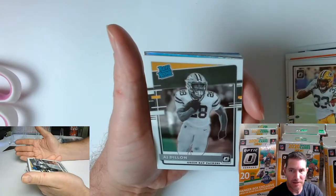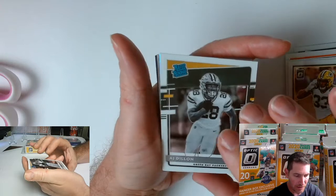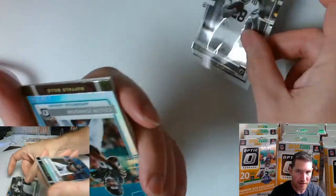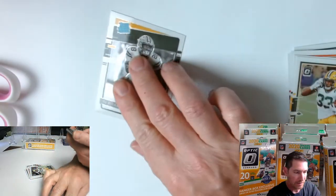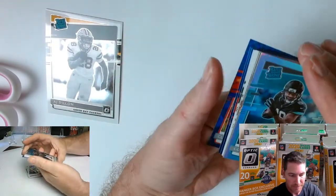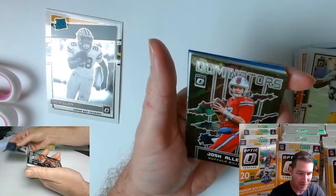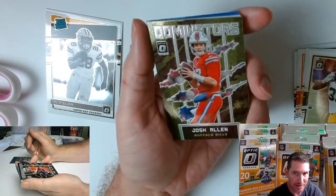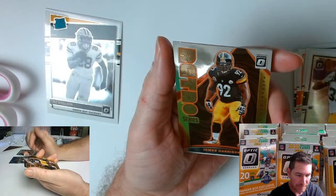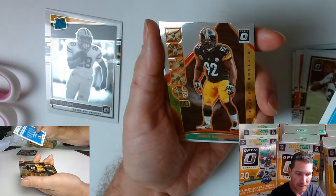Is that like a negative or something? It's black and white with Packer colors — like silver. I don't know, like I said I haven't opened a whole lot of this stuff. One of you guys down there that know, leave a comment for me. Calvin Johnson, Calvin Johnson — Raiders rookie. Josh Allen Dominator, nice. And that's a silver as well — a Calvin Johnson one, yeah.